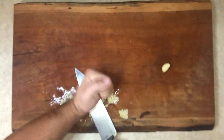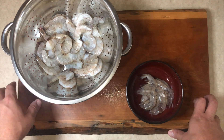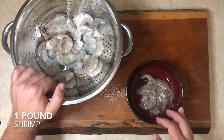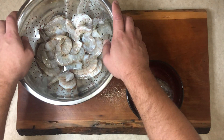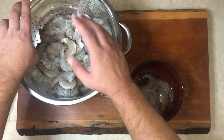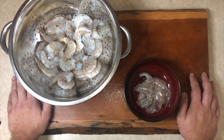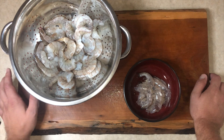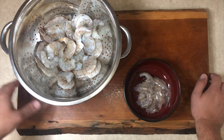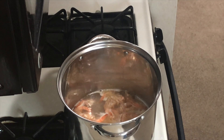The next component of our gumbo is the stock. You can use a regular store-bought chicken stock if you want, but since we're making shrimp and sausage gumbo, we might as well make our own shrimp stock. We've got 21–25 shrimp here, about a pound. Once we get all the shells and legs peeled off, we'll throw them in a pot with a little bit of oil and cook them until it fills the apartment with a nice shrimp smell. Then we'll add about five cups of water, let that simmer for about 20 minutes, strain out the shells, and you're left with a nice homemade shrimp stock.